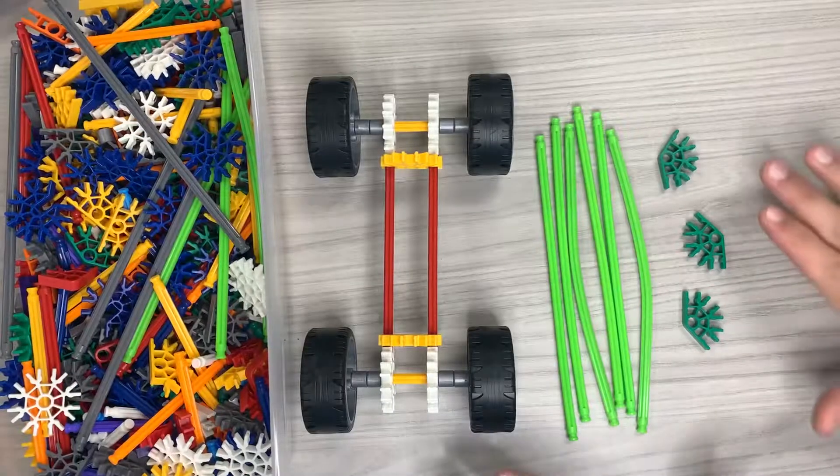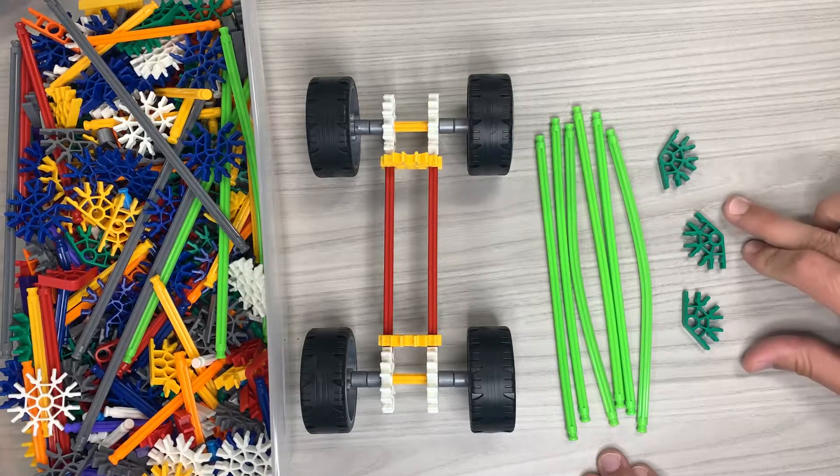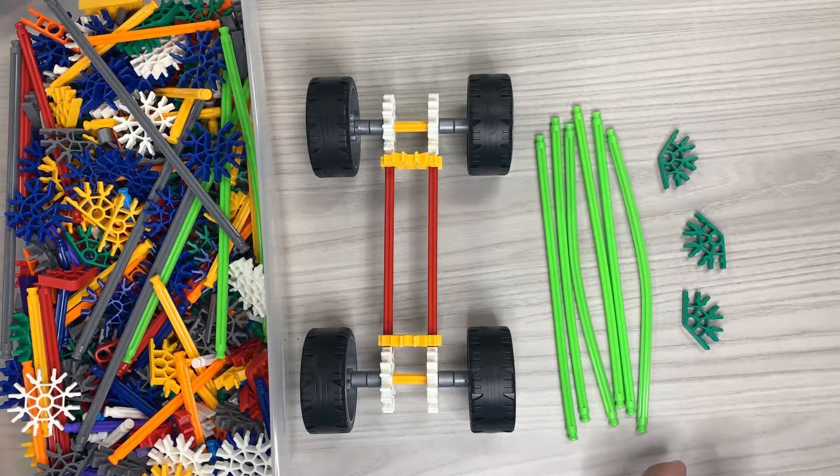All right guys, so for this next step, we're going to need six of these green flexible rods and then three of these green connectors. I'm going to go ahead and assemble this and show you guys what I did for each step.